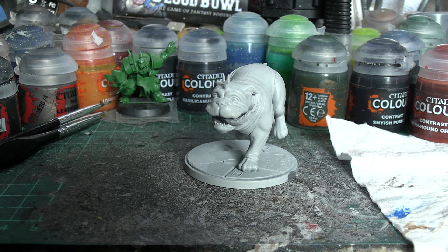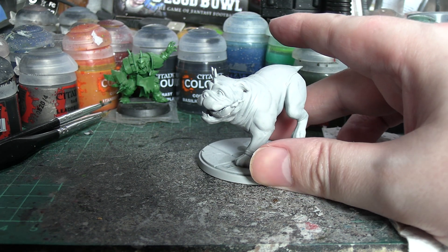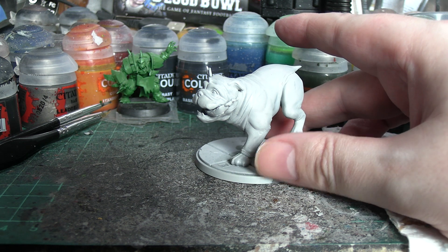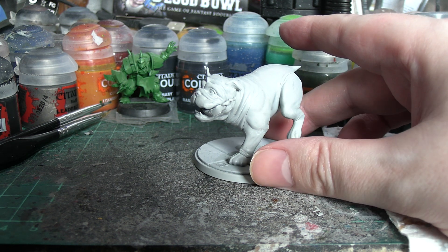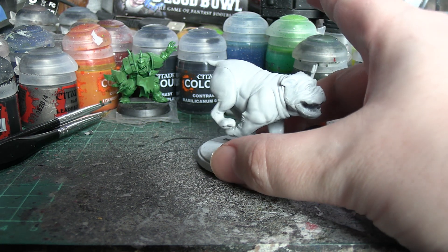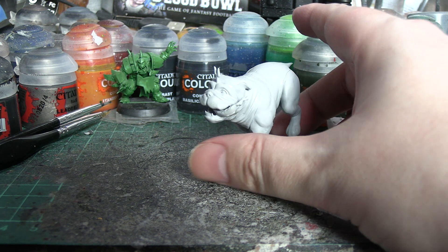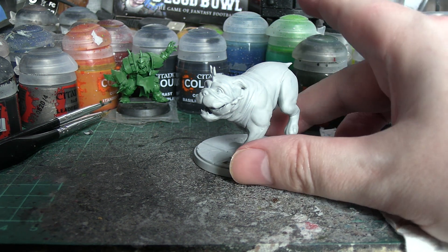Hello everyone and welcome to a contrast paint video for the best boy Lockjaw from CP35 for Crisis Protocol, part of the Wave 1 releases for the Inhumans. It's been a little while since we've done one of these — did one on She-Hulk and during that one had an appalling accident where Agrax Earthshade went everywhere and somewhat ruined her, but I managed to clean it up since then.